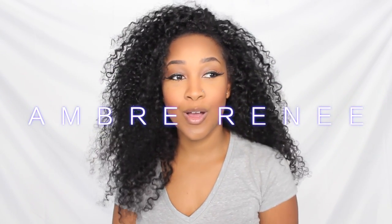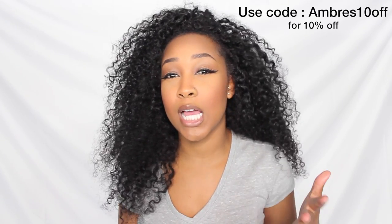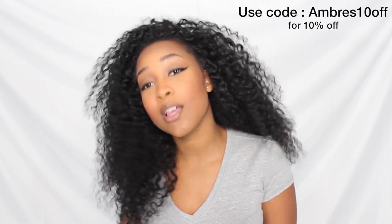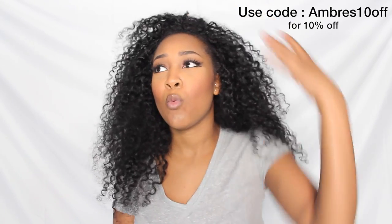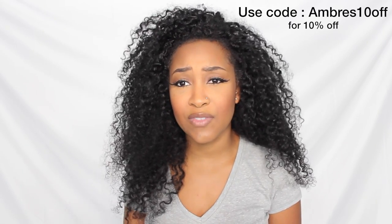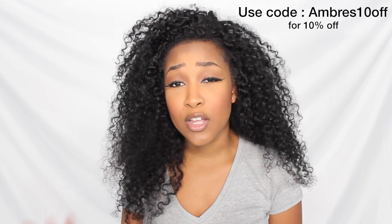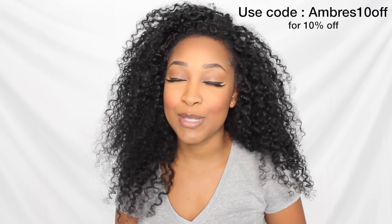Hey everyone, so a quick video today — kind of an update slash frequently asked questions about flat tummy tea. Many of you watched my last review and results of my flat tummy tea, and I got a lot of questions on the last video, so I wanted to make another video answering all the questions and giving you a more recent update, because I have continued with the tea, which means yes, I did get more.